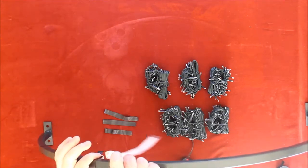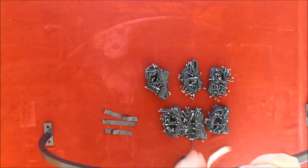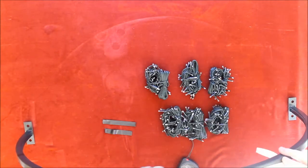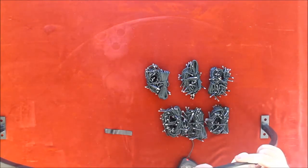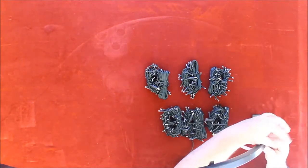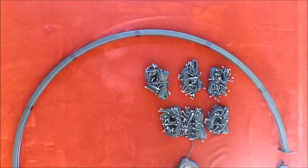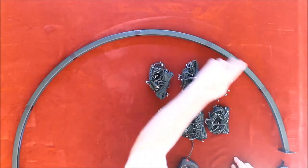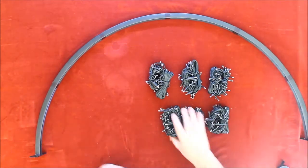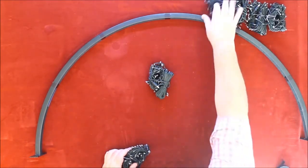Mark them off roughly at every 10.5 inches. You should now have six sections — one, two, three, four, five, six — where you can start wrapping and rolling the lights onto it.